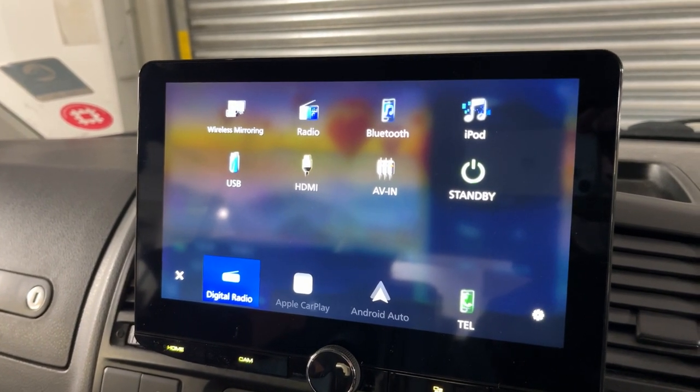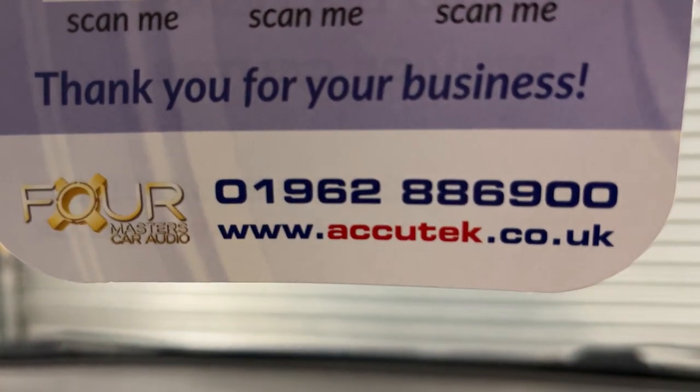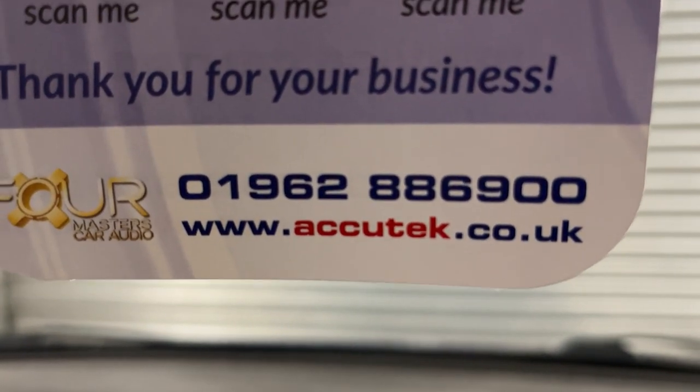If you'd like to have this done, then please give us a call on 01962 886 900. Thanks for watching.